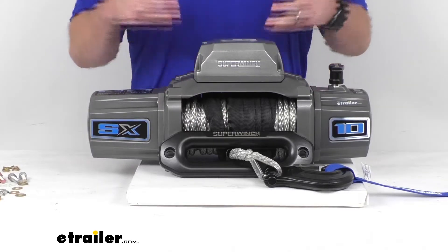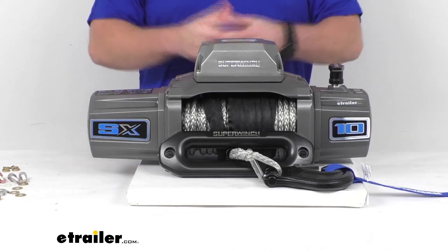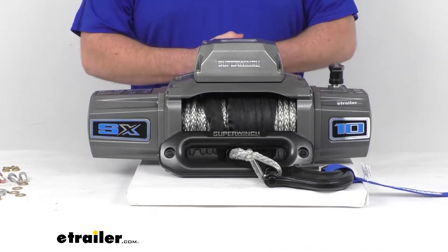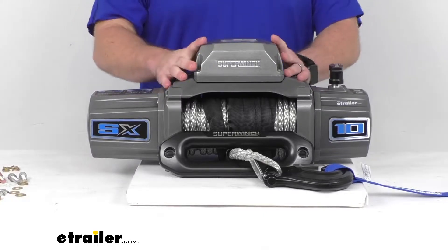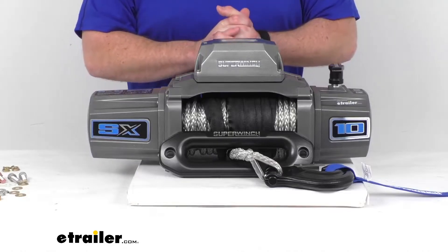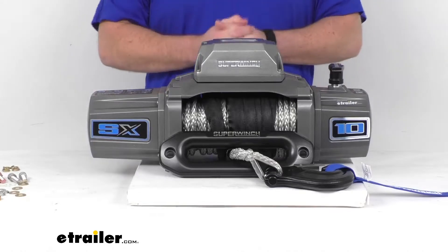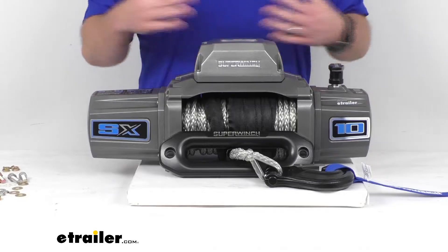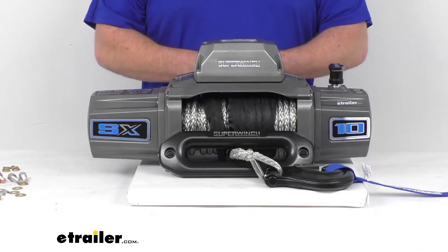This is going to respond to the increase in load by slowing down and reducing the current to minimize the risk of overheating. It also has an automatic 100% load-holding mechanical brake, so you're not going to have to worry about creep as you're letting out the cable. It's also going to help eliminate drag when you're pulling in the cable.